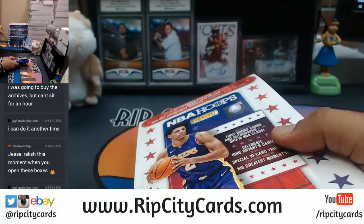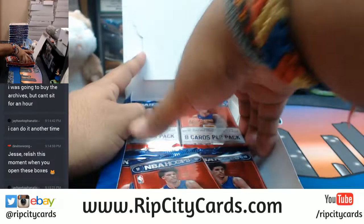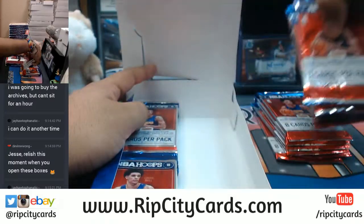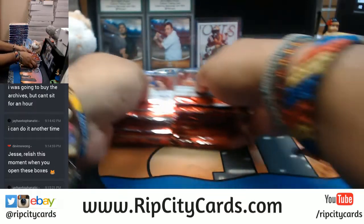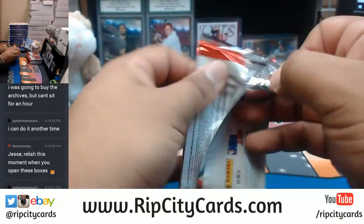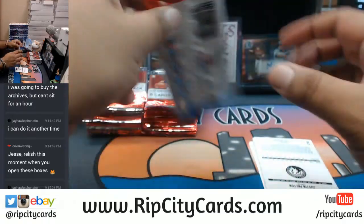Yeah, this is gonna take a long time. If you like Jayhawks, stop by about an hour from now and I should be done with this break. You see how many one-of-ones I pulled today already? I got some hot boxes on me.